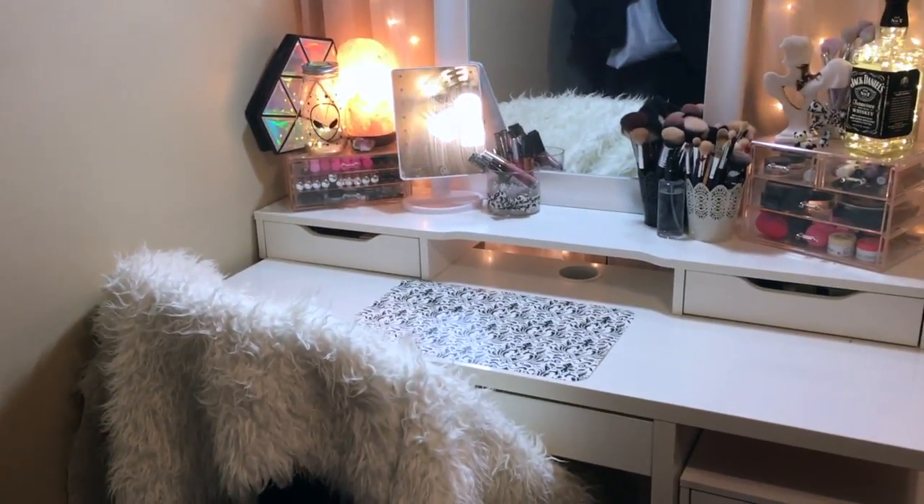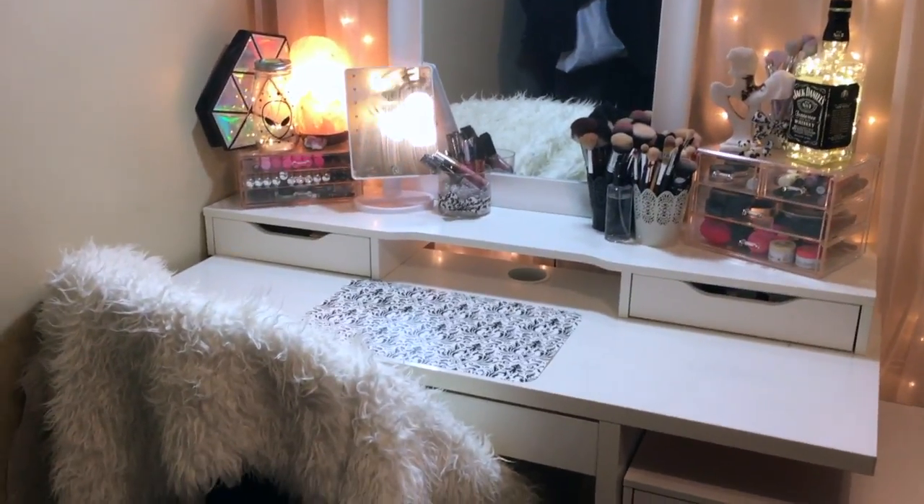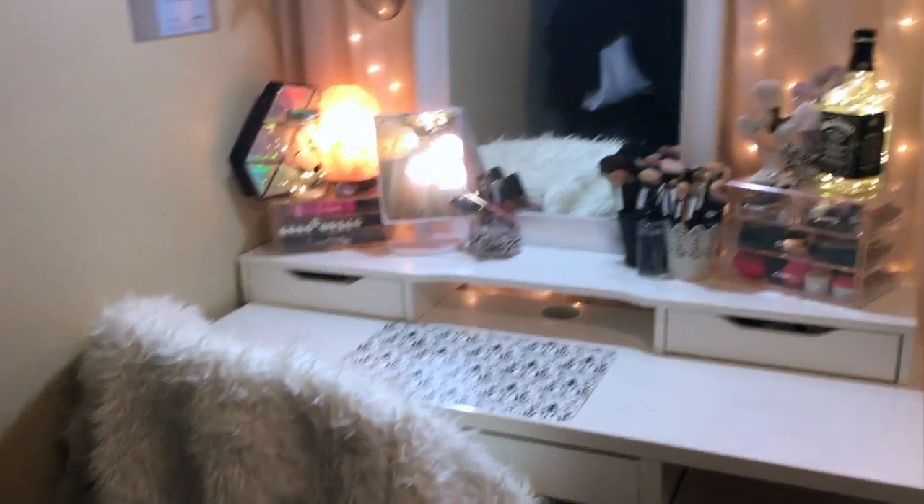This is pretty much what my vanity looks like now — clean — and you guys will get to see more of it soon. I think I'm going to wrap up the vlog here, so I'll see you guys in the next one. Bye!